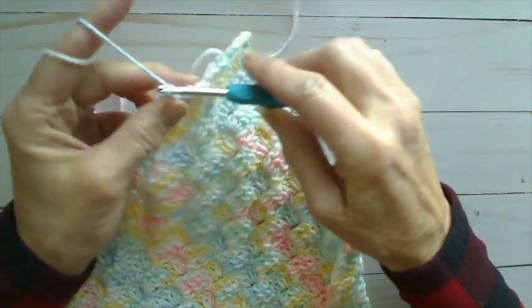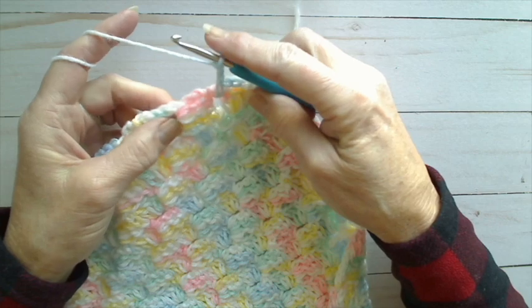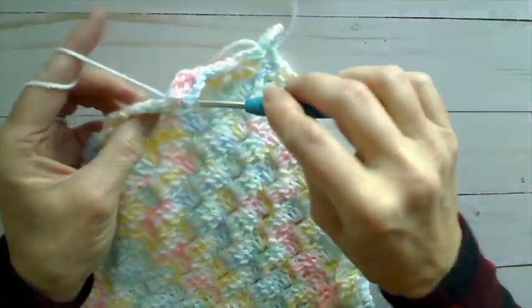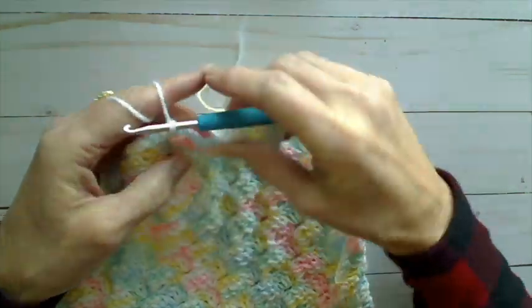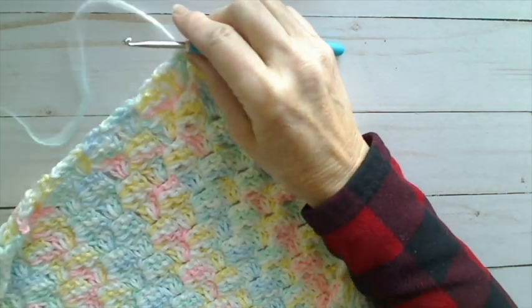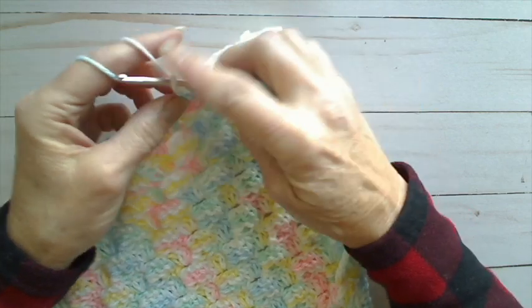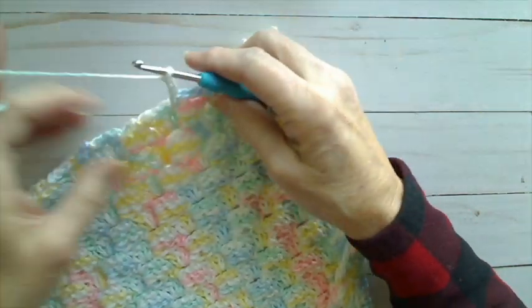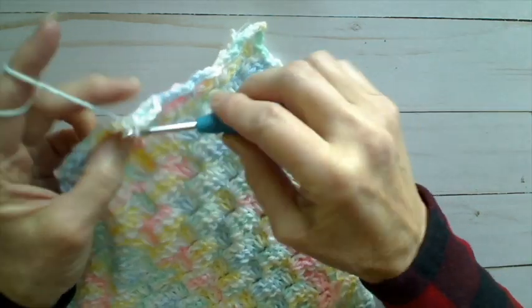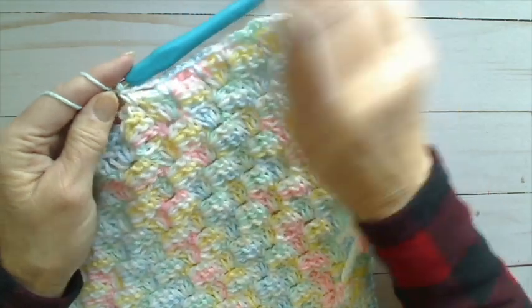I'm going to continue doing this all the way down the side: three chains, skip the square, into the space after the square with a single crochet, not a slip stitch. And continuing down, chain three, skip the square, into the space after it, single crochet. All the way along.